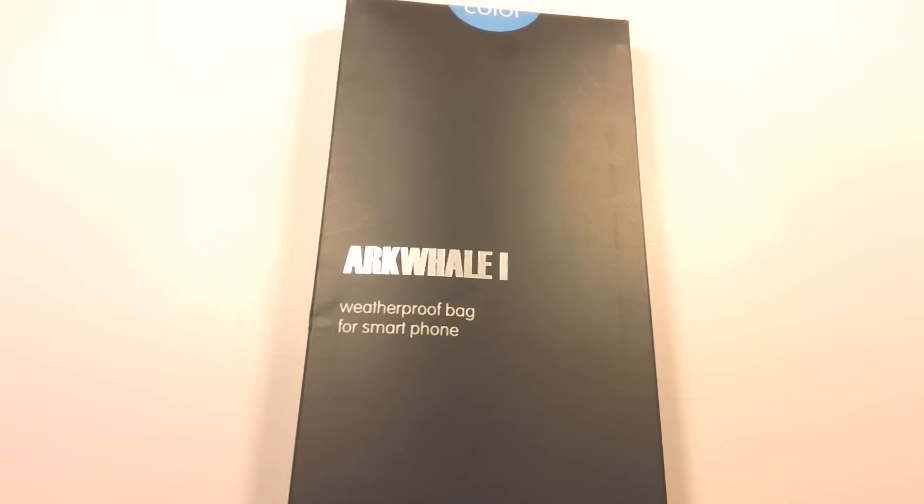What's up guys, I'm Davidveen and today I have an unboxing for you guys. I got the ARKWELL ONE by ARKWAD.COM — this is a waterproof bag for your smartphone.